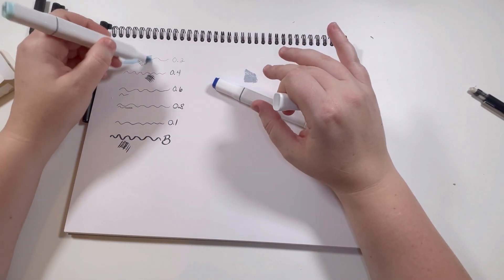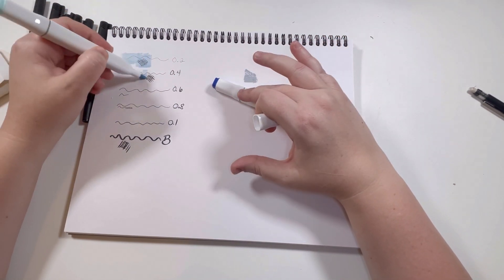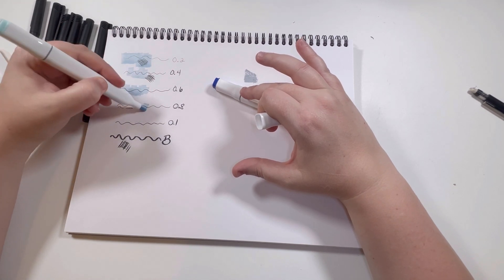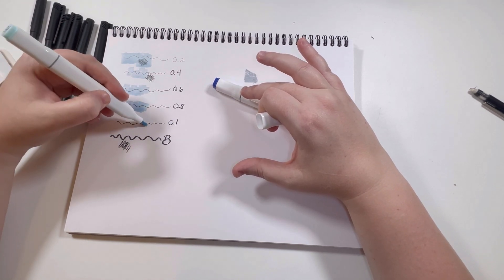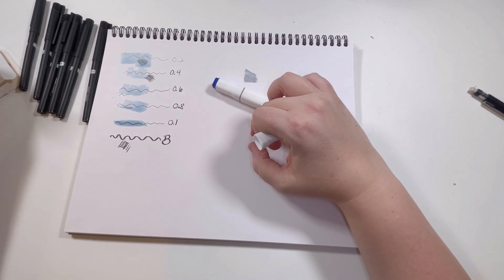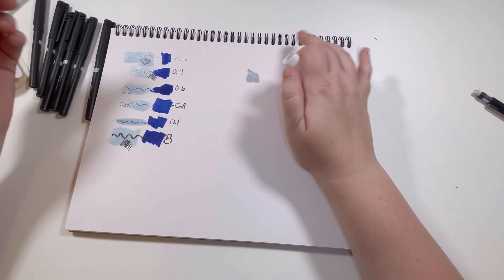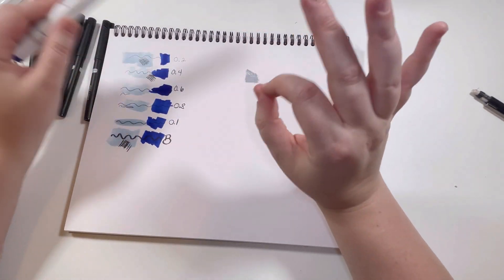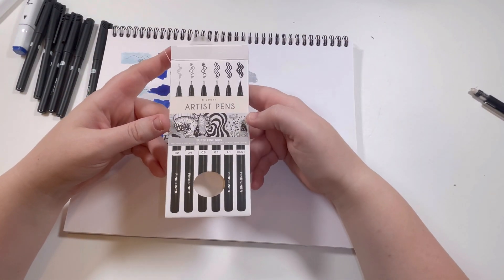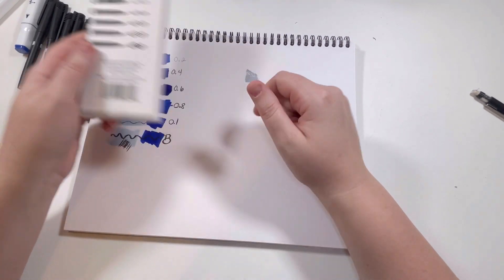I fully expected this to bleed — no way. I wonder if I go really hard... okay. I feel like for four bucks — I think they were $4.25 — this pack is definitely a win. I feel like this is a really great price.